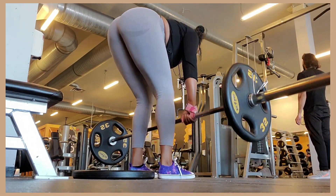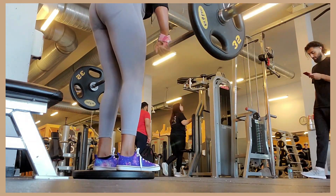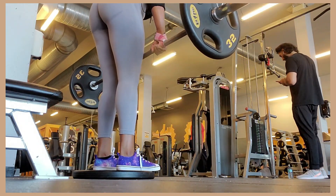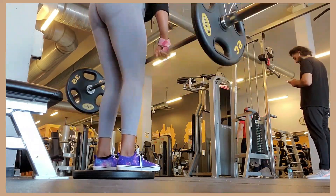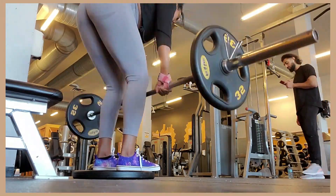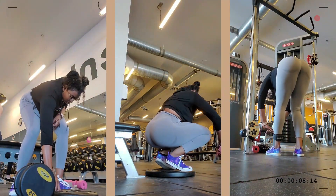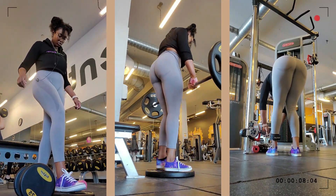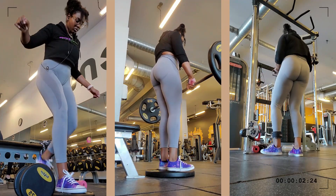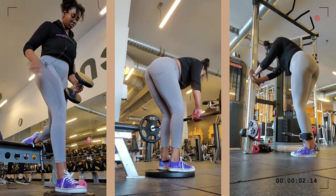Now we're going into barbell RDLs. My girl Tashana Charles - I know you're watching this - she likes barbell RDLs. I used to be that girl who was like nope, dumbbell all the way, because I liked single leg and the range of motion. But now girl, barbell is the way to go. I have to use my straps though because my wrists be hurting - editing takes a toll on my wrists.